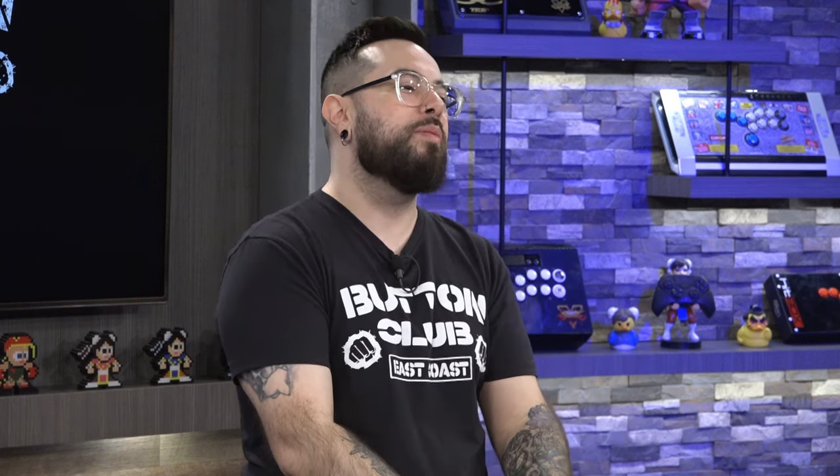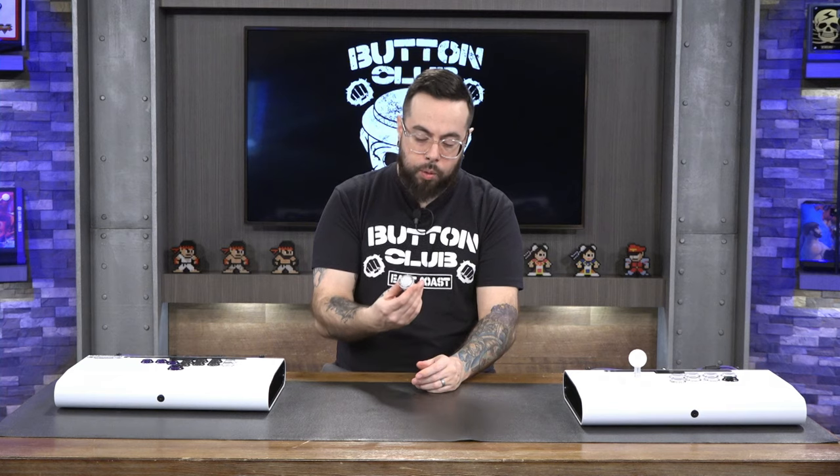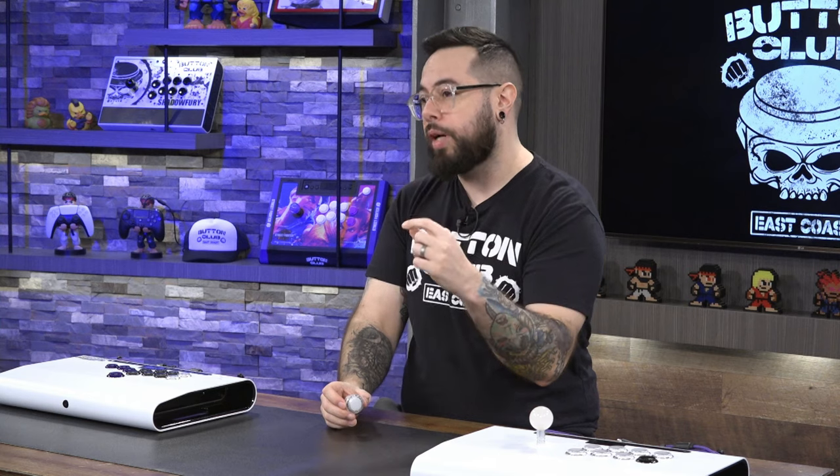I was interested in trying these out because they feature a custom micro switch and are silent. Silent buttons are always an attraction because opponents are always listening to your inputs when they're right next to you — hiding your inputs is a real advantage. What sets this button apart is the custom-made Omron micro switch inside, which is very different compared to other micro switch buttons like the Crowns, which use a Cherry MX switch.